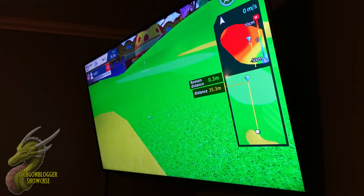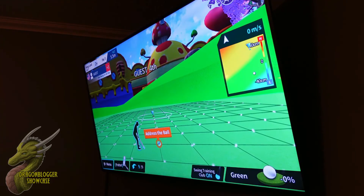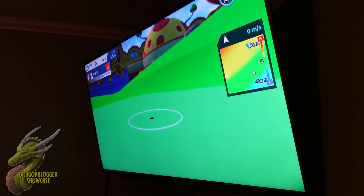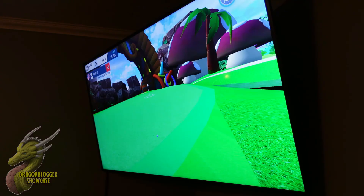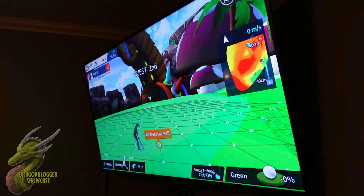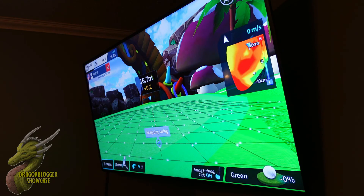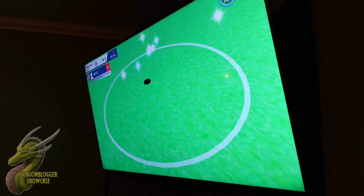Now we are going to go ahead and putt. Putting is actually kind of hard on this, but you can see right here that I hit it way, way too hard — I guess I just don't know my own strength. Continuing on, we are going to go for the super long putt to get birdie. Let's see if we can do it. And yeah, I'm just super good at most things I do.